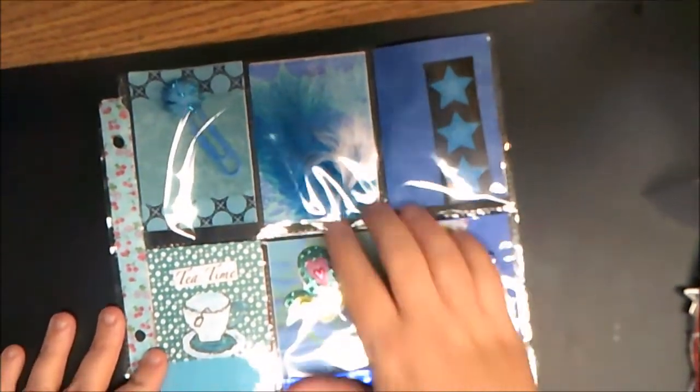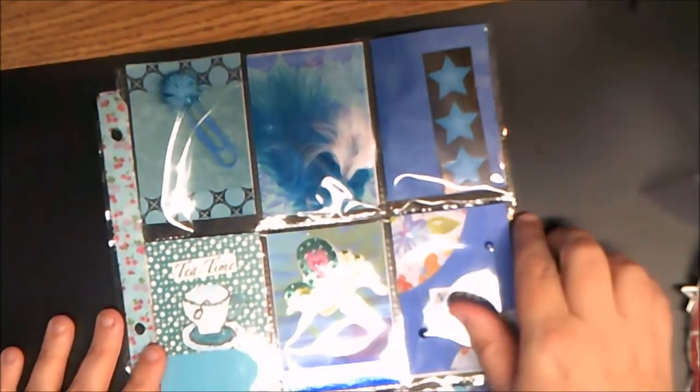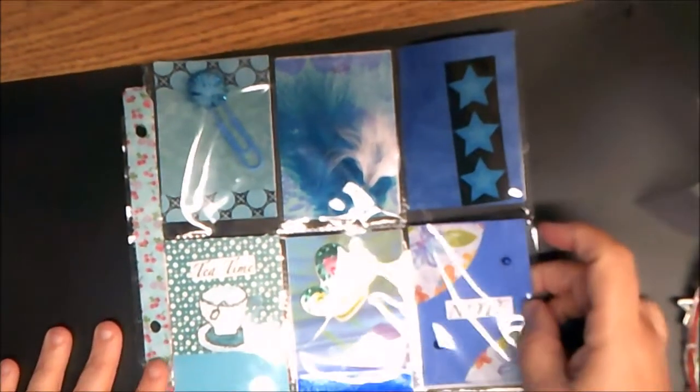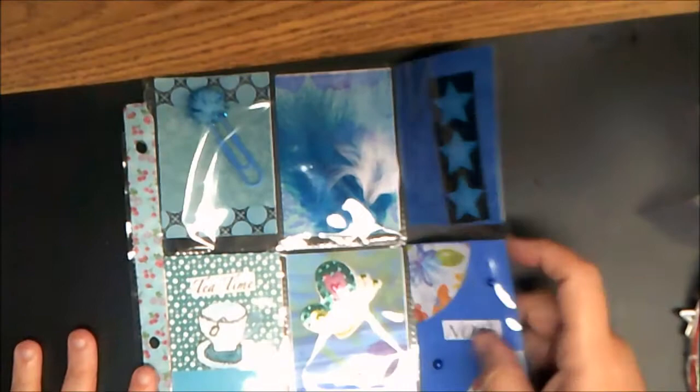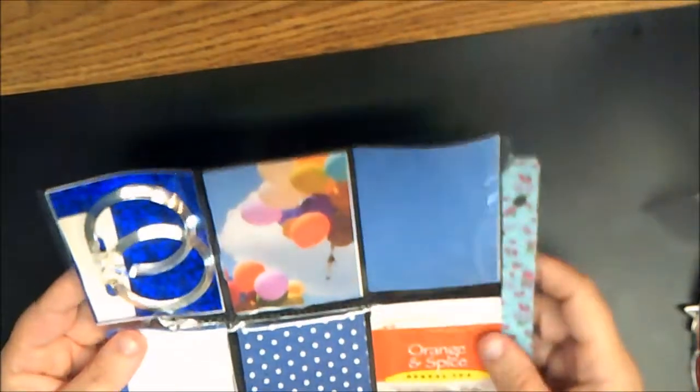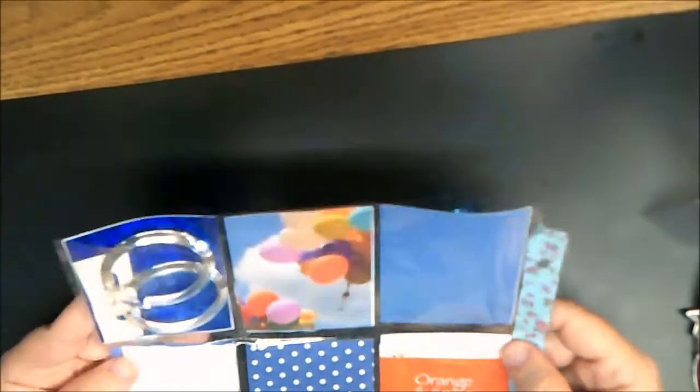This one is from Becky — she's Branson Hill 100 here on YouTube, and I'll link her down below. I love blue, so I really like this one. It's a tea time theme, and I've had this one for a while so I've taken some of the things out of the back. She sent me a parrot earring, which is neat — I didn't ever think about that with a pocket letter. Cool.